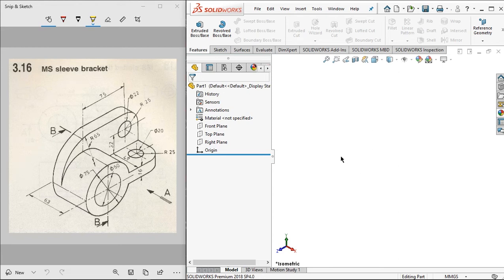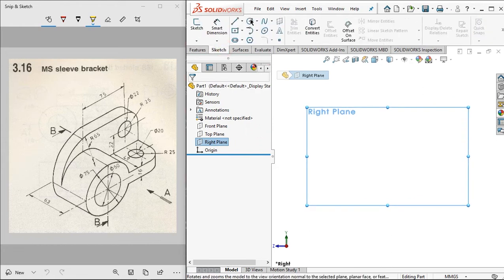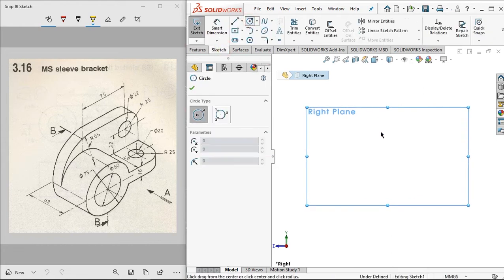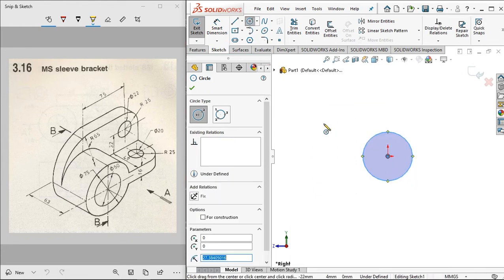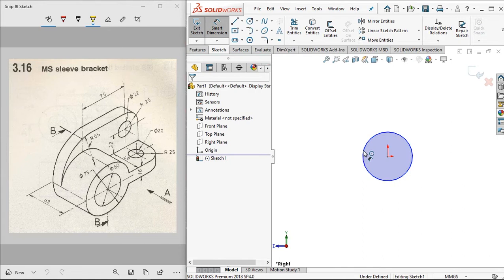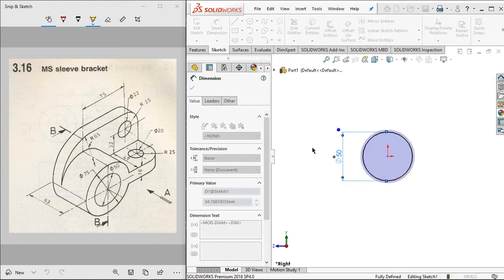From the SOLIDWORKS interface, let's start from the right plane and make it normal to. Then click the sketch and click the circle. Click to this point and set the smart dimension to 50 millimeters, and make the larger one.